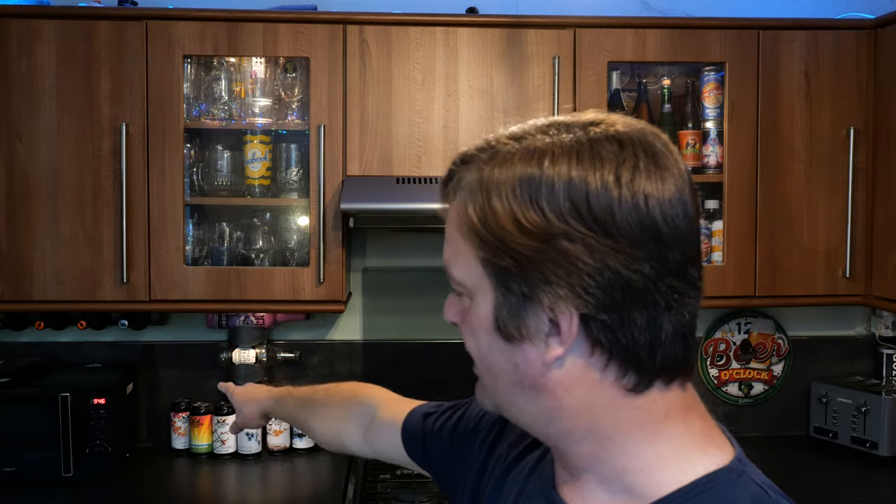I always drink responsibly. Look at the time — quarter to ten in the morning. I always drink responsibly. Rating for this best bitter then: I like it. I like the nuttiness, the breadiness, the biscuitiness, that touch of licorice, the spiciness, the pepperiness. There's so much going on with this beer. I like it enough to give it a Stone the Crows 8 out of 10. It's an 8 out of 10 from Real Ale Craft Beer. Please put your comments in the comments box, subscribe to our daily beer and food reviews, give us a big fat thumbs up. Cheers.